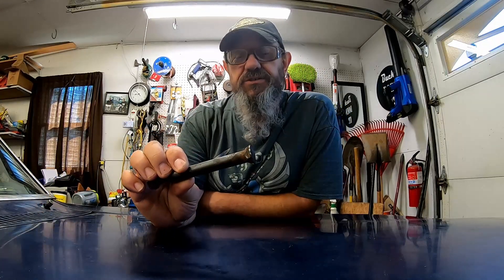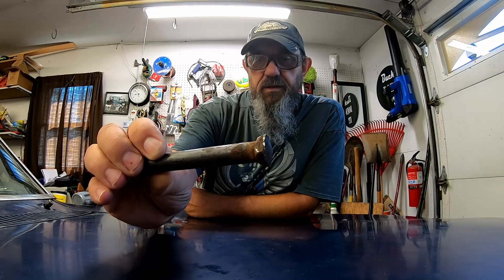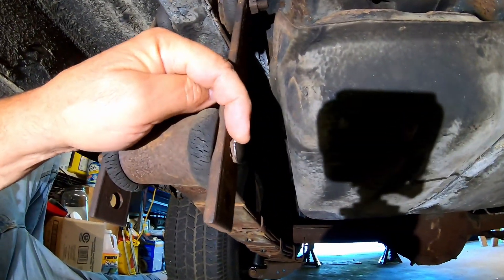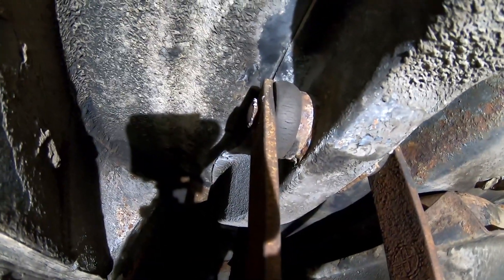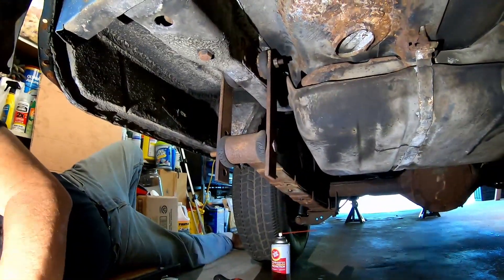Well hello everybody, welcome to Buck Does It. In this video I'm going to change the rear shackle bolts out. I don't like the way it's a square peg in a round hole. This is what I'm talking about here — the square bolt in a round hole — and I really had to grab onto it with vice grips to get it loose, so we're gonna change all that.